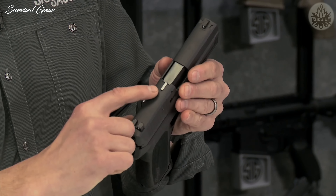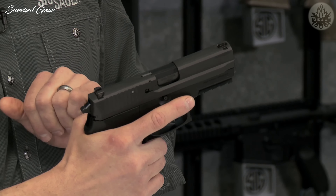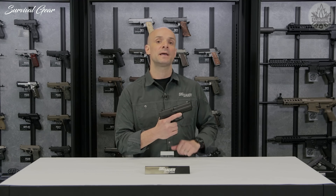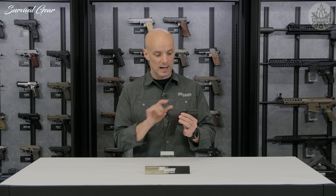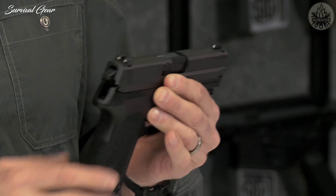Up on top, you actually have an LCI — a loaded chamber indicator — so in low-light conditions you can feel that you have a round in the chamber, or in daylight you can just look and see that thing popping up. You also have SIGLight night sights that glow in the dark, so low-light situations are not a problem with this piece at all.